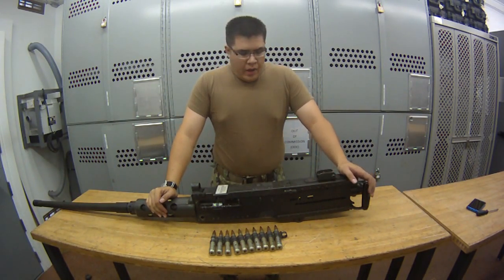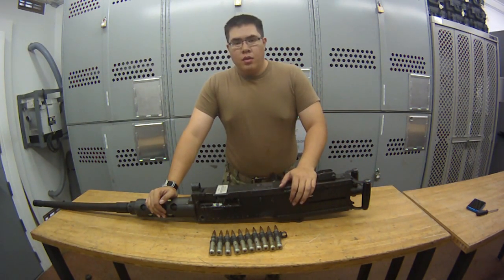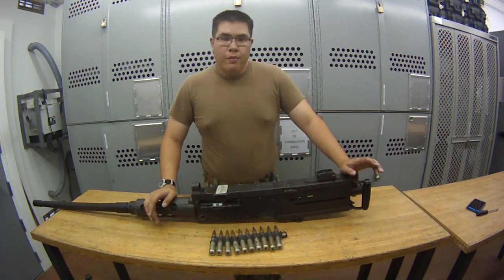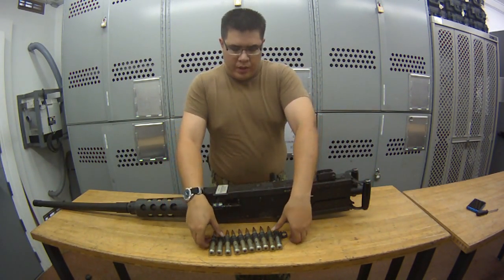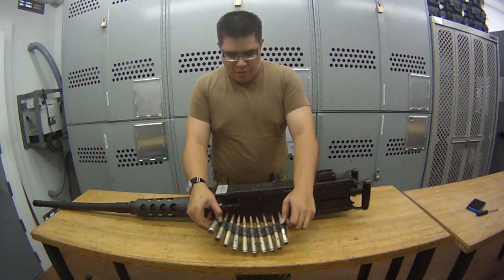Hello, Geo1 here, and we are going to be going over the condition codes for the M2HB in this video. I already verified this weapon is clear and safe, and I have inert rounds here, so they're not going to be going off.